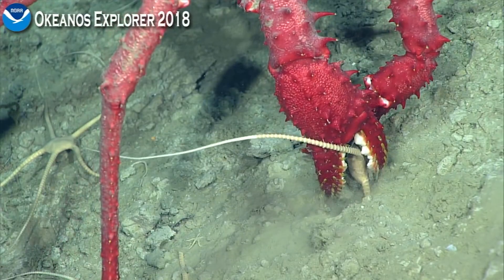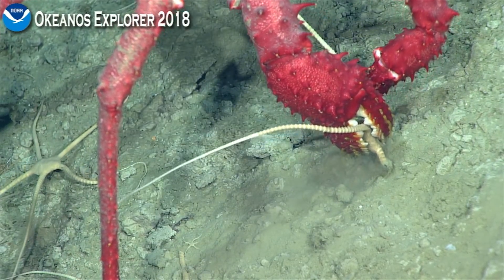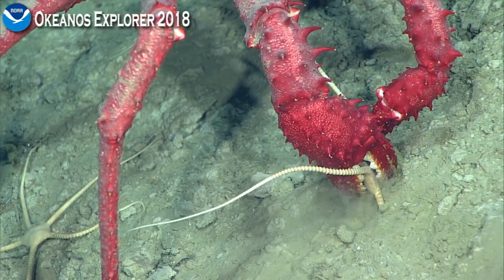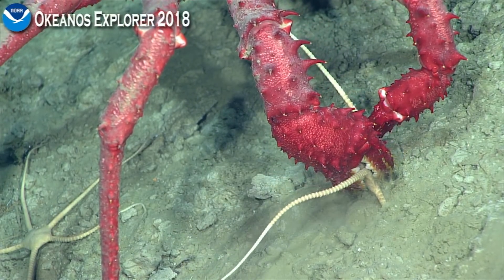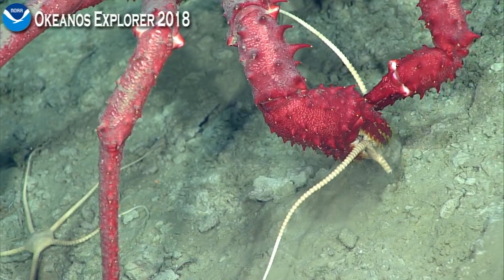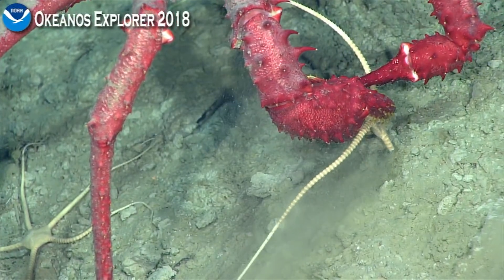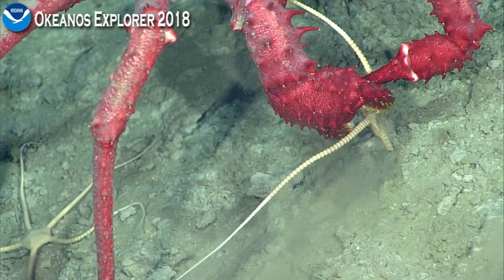It's interesting that we didn't really see many of these guys without all of their arms. I wonder if that bare part that we just went over that didn't have any brittle stars — that's his home range. Yeah, he's cleaned them all out, maybe.